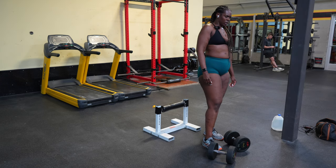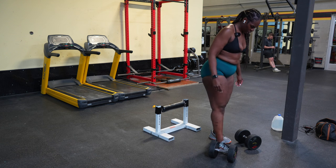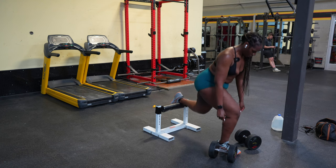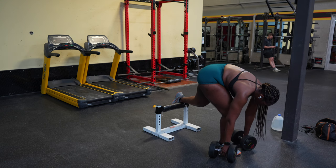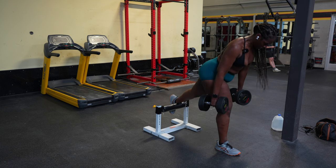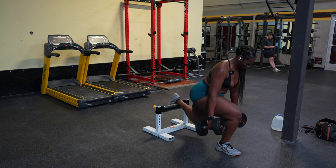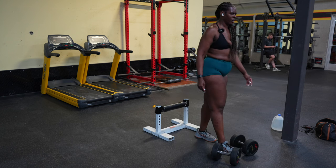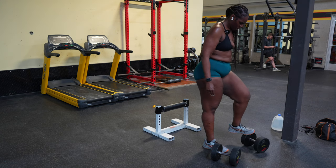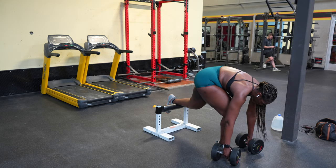Whenever I move to the second leg on any set of Bulgarians, it's so hard. I find myself having to take just a few seconds to get my wind back so I can knock out the other leg. I'm just trying to make sure that my front leg is far enough from whatever I'm resting my foot on. I'm going to do eight reps, trying to go as uninterrupted as possible, but I am so winded here — it's not even funny.